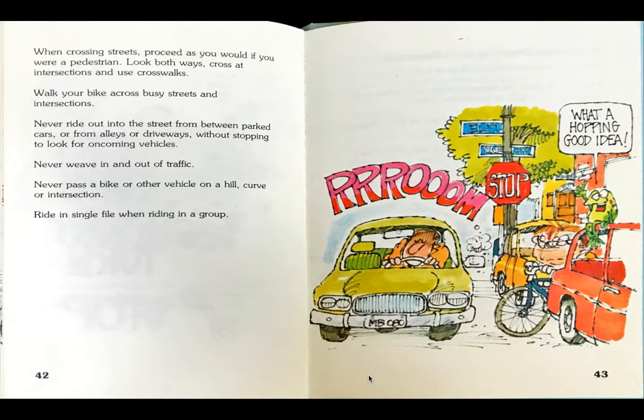The boy tries to ride out into the street without looking. Vroom! Frog says, what a hopping good day!